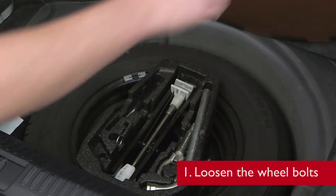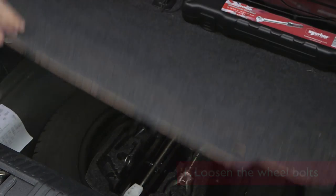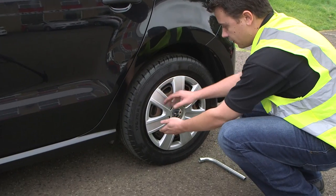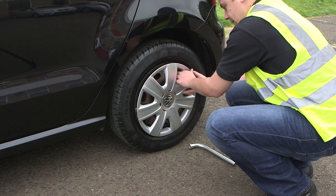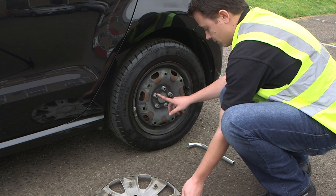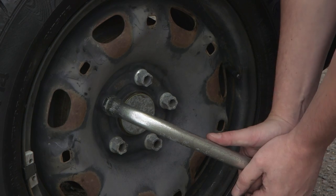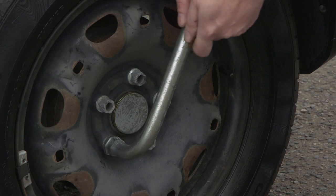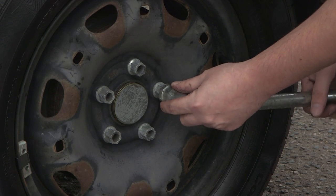The first item we will need is the manufacturer's wheel brace. Next I will remove the wheel trim from the vehicle and loosen the wheel bolts. Not all vehicles will have wheel trim, such as alloy wheels. Please check your vehicle specification before starting — I am just going to loosen the wheel bolts, not remove them completely.